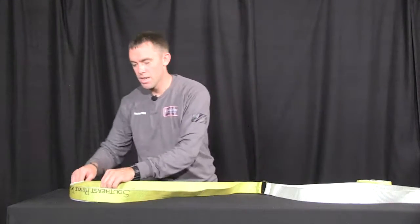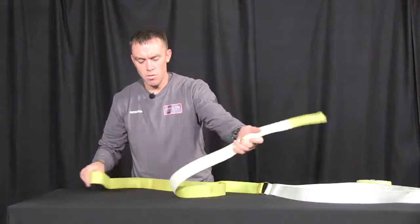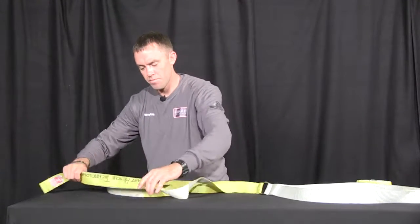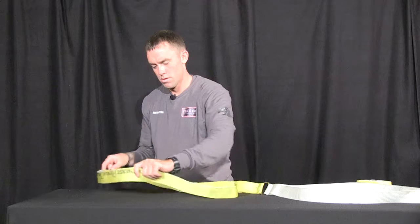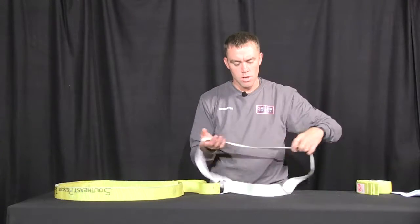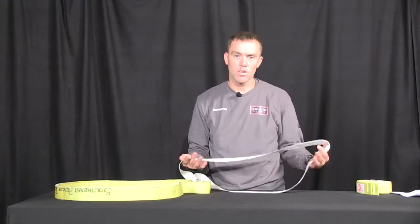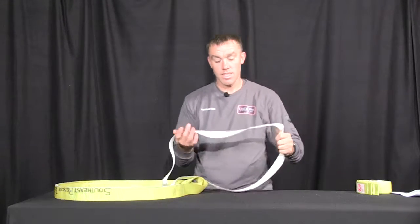The Rescue Extraction Device is designed so that you place the yellow end of your device around your victim, and as the rescuer you grasp the white end. You can wrap this around your SCBA, around your body, or stand and pull.